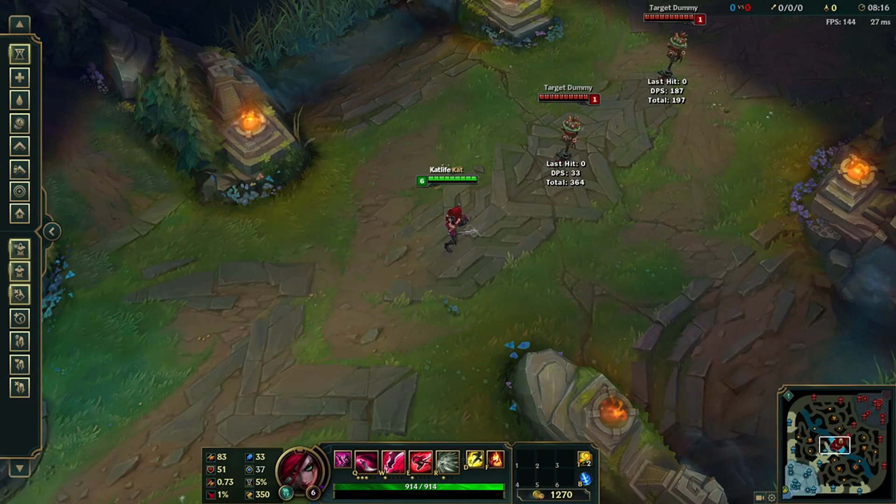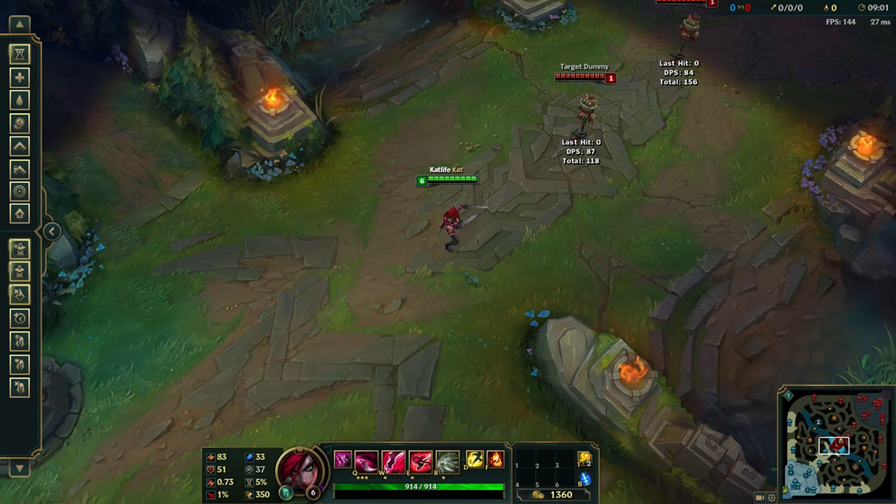What's up guys! Today I'll be showing you guys a new trick you can do on Katarina. This is called the invisible Q. Let me show you guys exactly what it looks like.